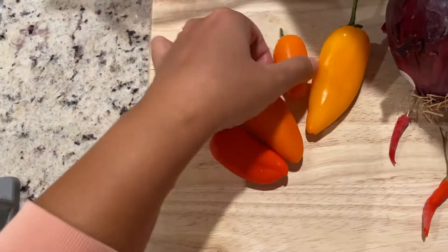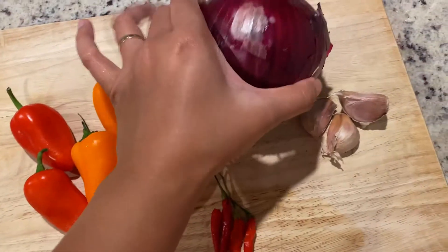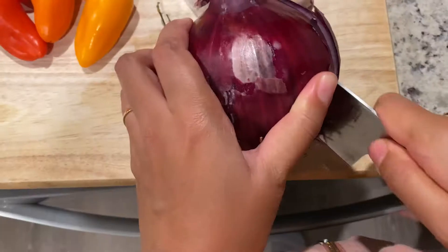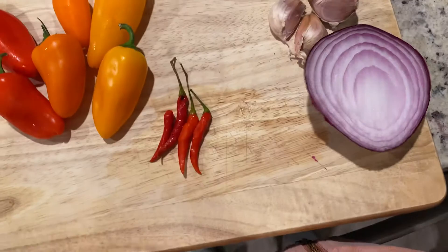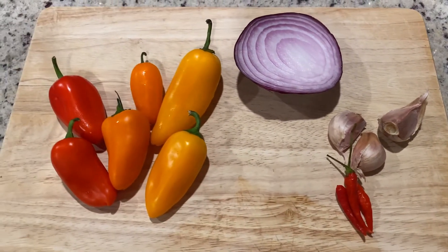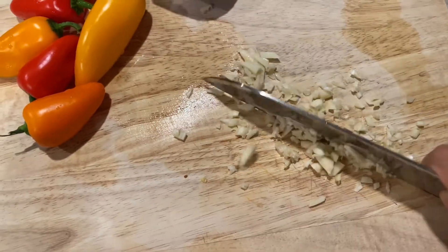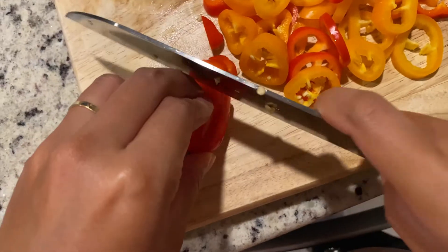For the veggies, I used some mini sweet peppers and onion, so it'll bring some nice color and flavor to the dish. This onion's huge — we're only going to use a small section from it. We're going to need three cloves of garlic and three Thai chili peppers for the sauce. This is optional, but you can adjust it depending on how spicy you want the dish to be. Slice everything into small pieces.